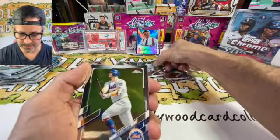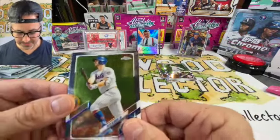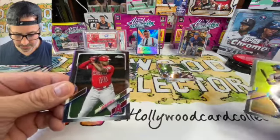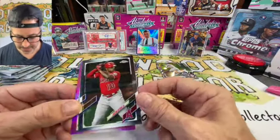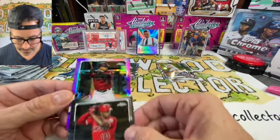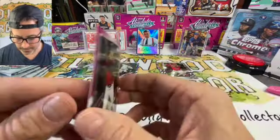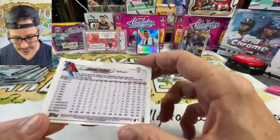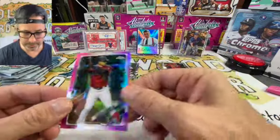Next pack — another Devon Garcia, good looking throw. That's his parallel, that's his base card. Pete Alonzo — very nice. Going into Justin Upton, looks like a little variation. Then we got a purple chrome Escobar — pretty standard parallel, looks like a purple shimmer.